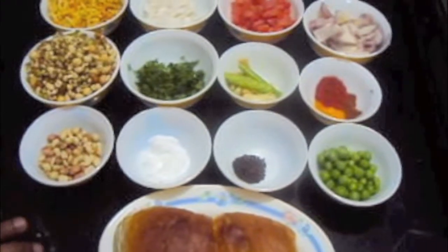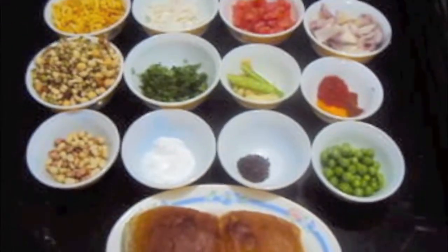Hello friends, welcome to my channel Shifa's Kitchen. Today I am going to show you how to make Misal Pau.